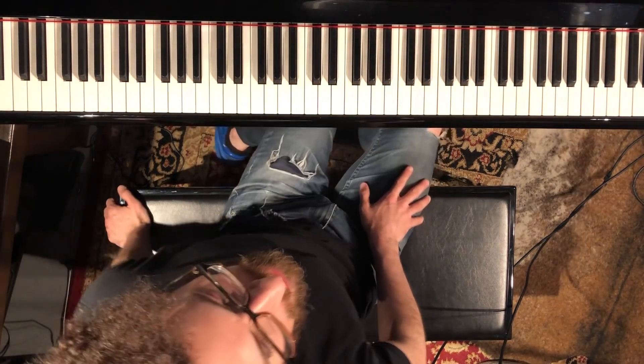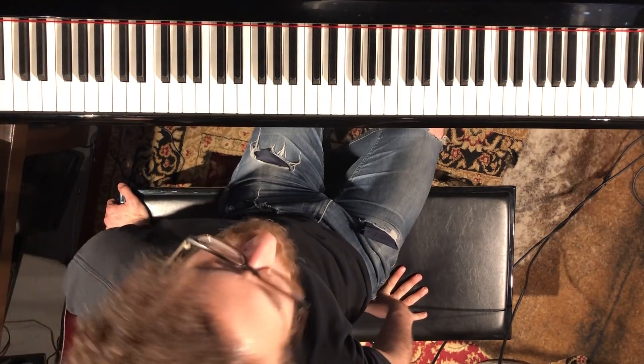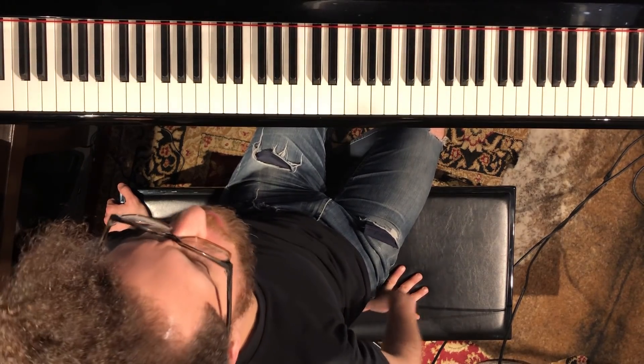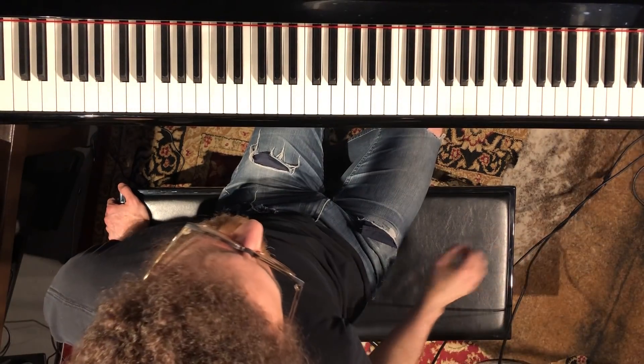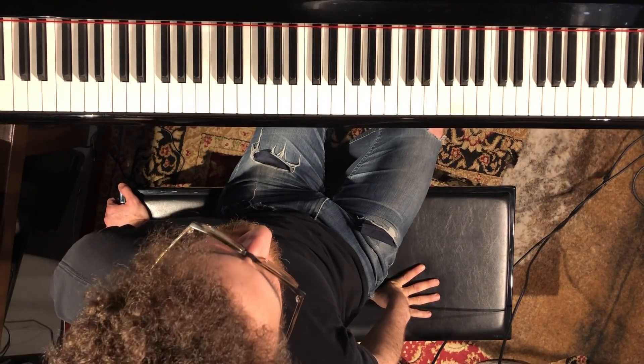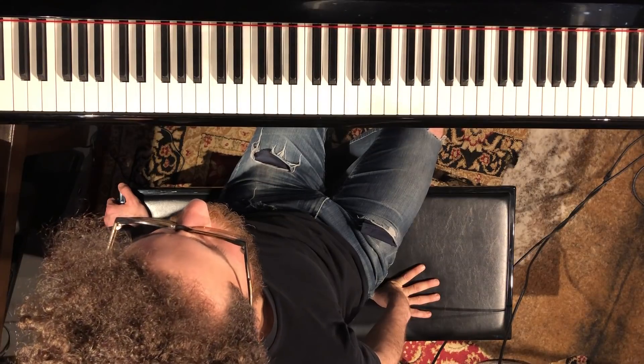Hey guys, today we're going to do a Freddie Hubbard tune — this is called Kuntu. Right now we're listening to the intro, which is just drums. It's a cool, long, very afrocentric rhythmic introduction. You'll see that in the bass line too.